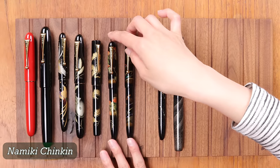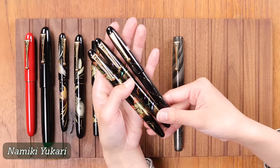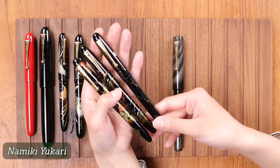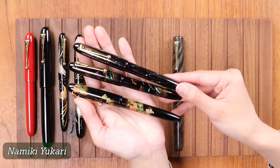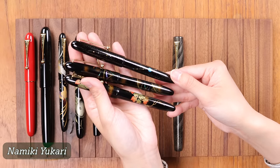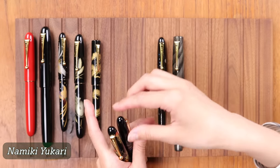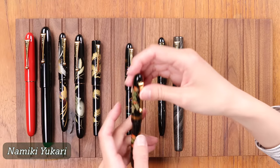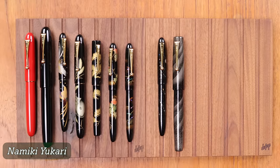Pens in the Ukari collection are all the same size and feature the same nib — a number 10 18 karat gold nib. They also feature various more advanced Makie techniques like Togidashi Makie and Togidashi Hira Makie. The Namiki Ukari Turtles also features Togidashi Taka Makie. So the Ukari collection is defined by that specific size, 18 karat nib, and somewhat more advanced Makie techniques.